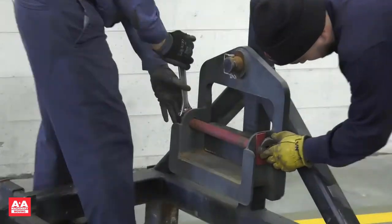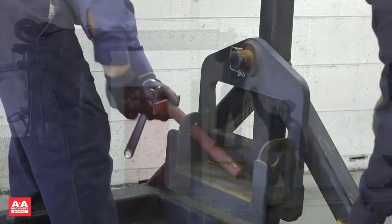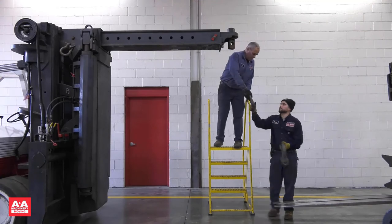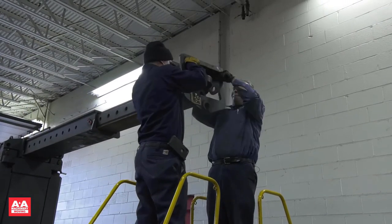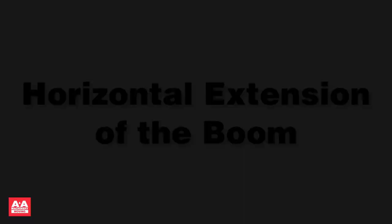Let's review how to install the extra lifting link that is stored on the boom stand. First, remove the shackle and install the lift link over the end of the boom. Reinstall the horizontal boom pins and the shackle.